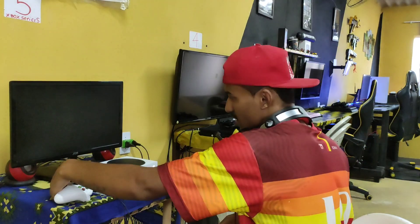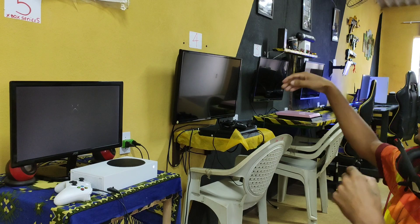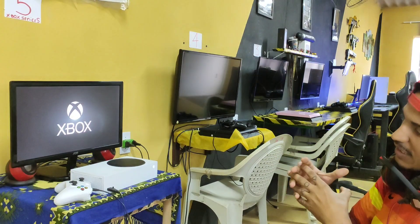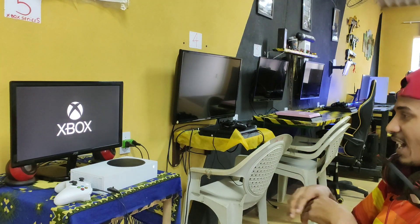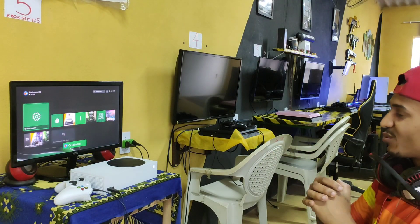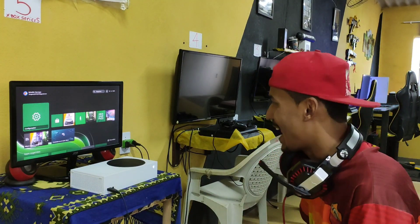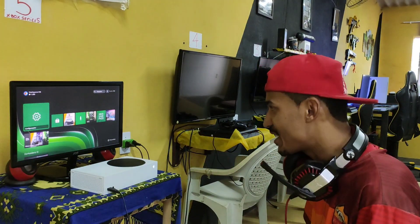Liguei. Boa, nice. Tudo certo. Eu gosto de dar uma conferida sempre. Vocês estão vendo aí que dá tipo um degrau subindo. Porque, igual eu falei nas lives e nos vídeos, tem que ser em degrau. Tudo conquistando em degrau. Igual eu estou me preparando para os monitores futuramente. Olha aí, já ligou. Boa. Esse tamanho aqui, tipo assim, para usar em casa, dentro do quarto, em off, sem fazer conteúdo, eu usaria esse monitor aqui de boa para jogar.